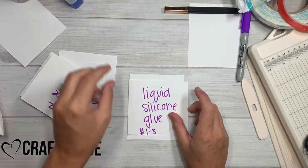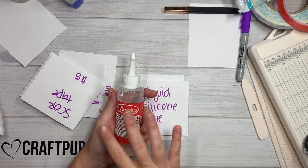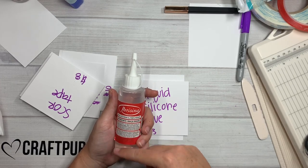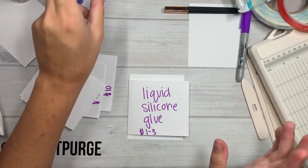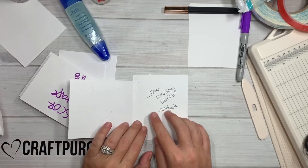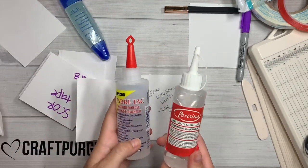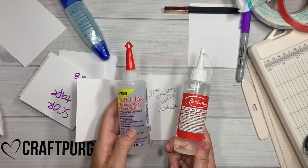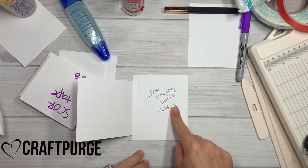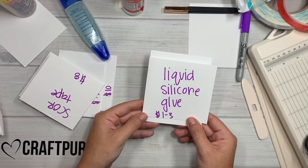Then liquid silicone glue, which is right here. Martha's Creation sells some of this on Instagram, and recently everybody noticed that local dollar stores carry it in little bottles like this for a dollar or so. Martha's I think were $3 and the dollar store is a dollar. This is the same exact consistency as Fabri-Tac — if you had these in two unmarked bottles, they smell the same and have the same consistency. Obviously it's a fraction of the price. No warping.